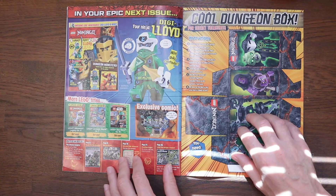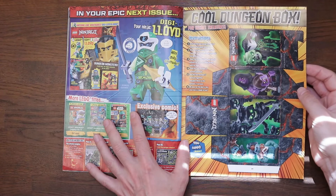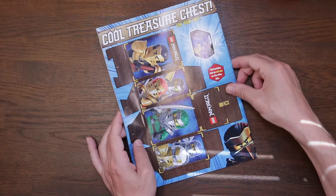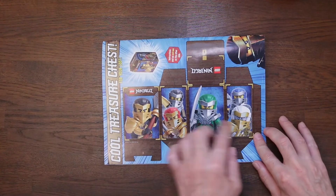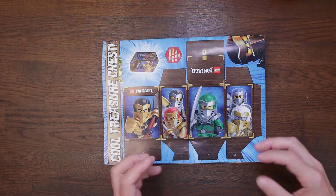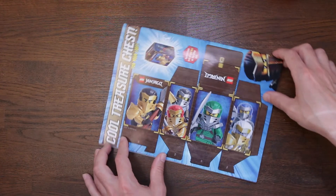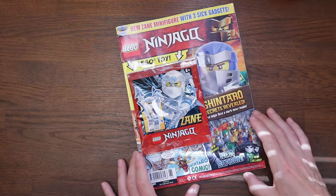There are the answers to all the puzzles, which I'll cover up. At the back we've got a cool dungeon box — cut it out, glue up a few edges, and make yourself a treasure chest. There are the heroes on it looking pretty cool with their new outfits. Let me know what you think of their new attire. I'm certainly liking the new sets from Ninjago, and if you've built any of these skull dungeon ones, let me know in the comments below what your thoughts are on it.